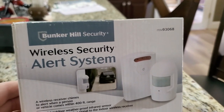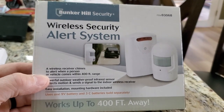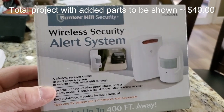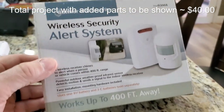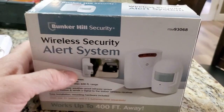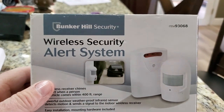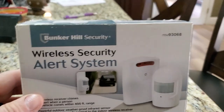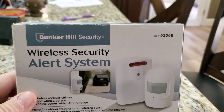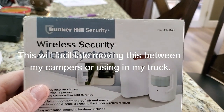This is a Bunker Hill Security wireless security alert system. You see these things on sale pretty cheap — normally like $19, but I actually got this one for $12 on clearance. What these things normally take is three C-size batteries, or you can put a 6 volt adapter on it and plug it into a wall at 110 volts AC. I wanted to run it off 12 volt from my cargo trailer without needing an inverter.